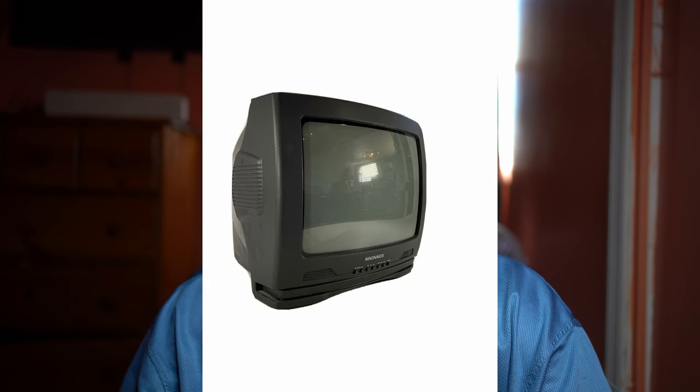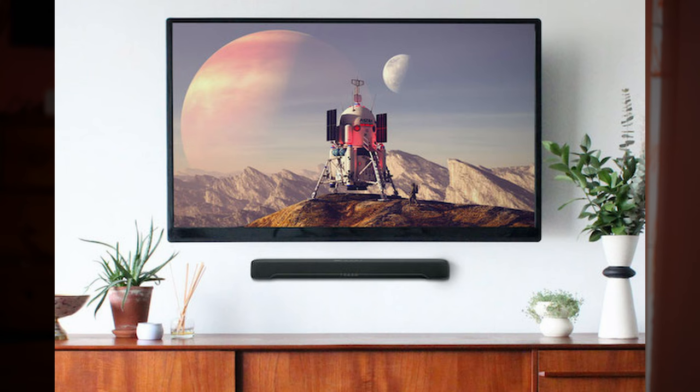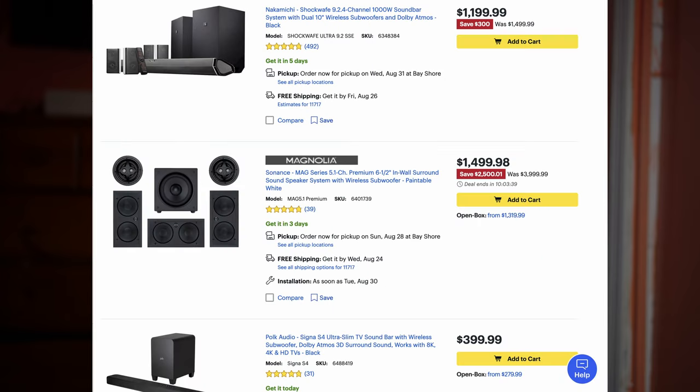Some of you might ask why you need a soundbar. Back in the 90s and early 2000s, manufacturers made big box TVs where you could fit bigger speakers that filled up the room. As time went on, TVs got slimmer and slimmer, and you can't fit big speakers inside flat-screen TVs anymore. That's where soundbars come in — you connect one to your TV for a louder audio experience without paying for a full surround sound setup.